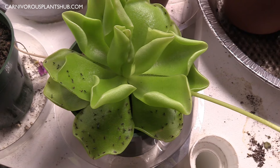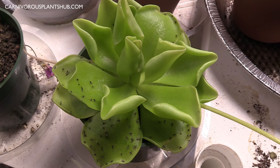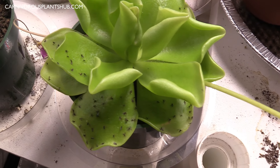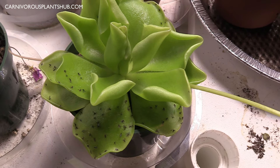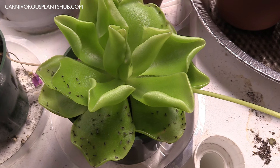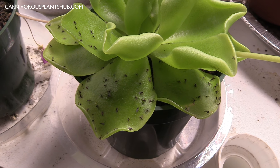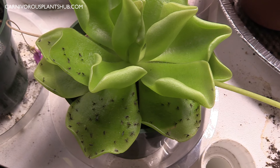For substrate, these plants thrive in a perlite and sphagnum peat moss mix, and they actually do a little bit better if you can add a little bit of sand — they like a slightly more sandy mix. They thrive in soils that are really devoid of any nutrients or minerals. Anything that has fertilizer in it, like Miracle-Gro, or any additives can actually kill them. So make sure your soil or substrate is devoid of any nutrients, minerals, or fertilizers — that's why you go with peat moss.